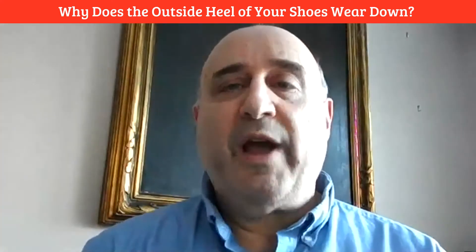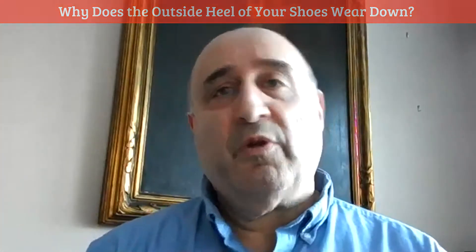In the feet, we have three arches. We only think of the one arch — the high arch — as being the only arch we have, but there is an arch on the outside of your feet and across the top of the feet. And when we walk, they form what's called a plantar vault. So technically you shouldn't be walking on your arches at all unless they've collapsed.